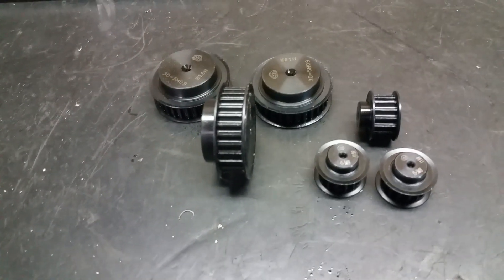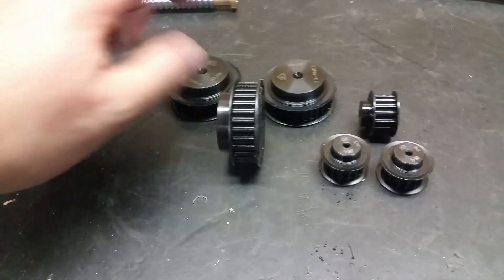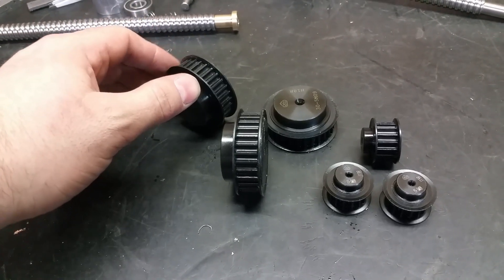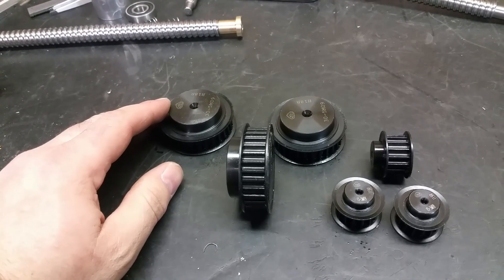Finally the belt pulleys have arrived! So now it's just time to make some holes for the servo motors and drill and tap for the Z screws to lock them in place. Off to the lathe we go.